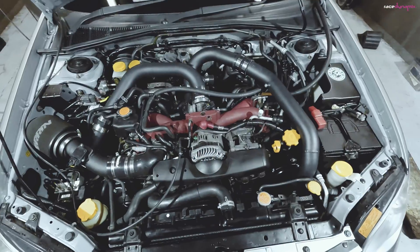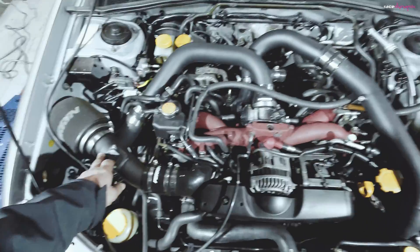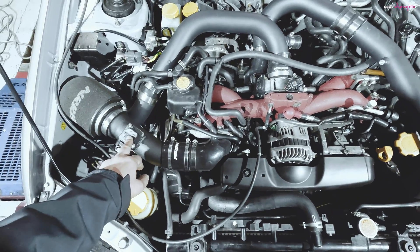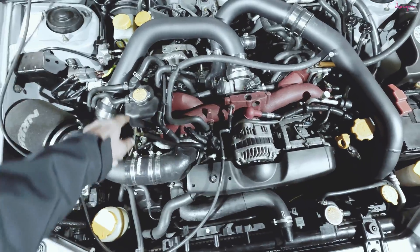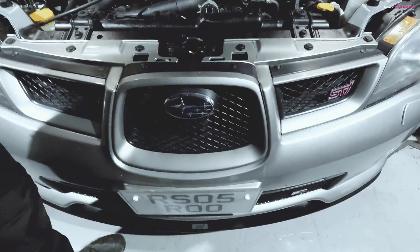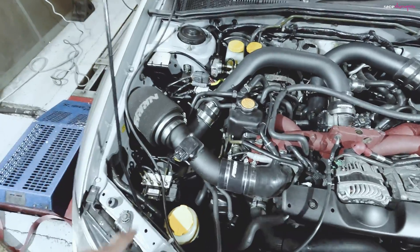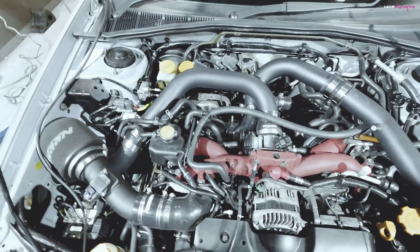The engine bay with the front mount installed still has the same induction kit, no changes there. We're still running based on a MAF using the standard ECU. From the turbo it runs around into the intercooler core at the front - just a cheap eBay £300 intercooler - and then back through into the throttle body.